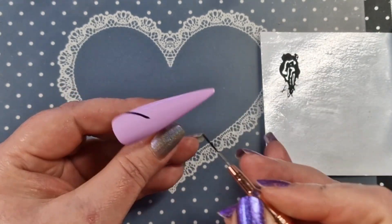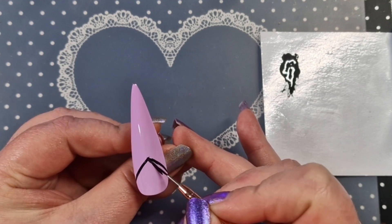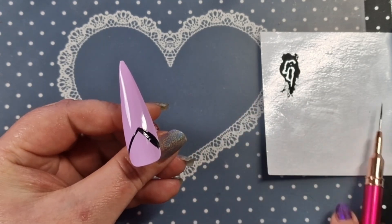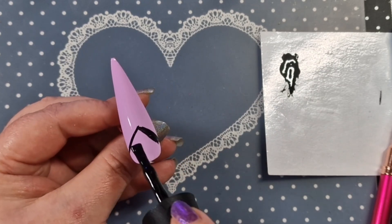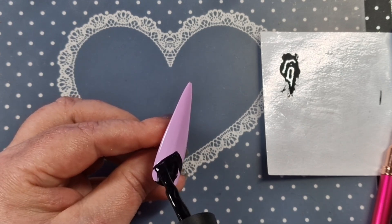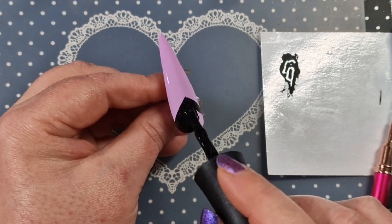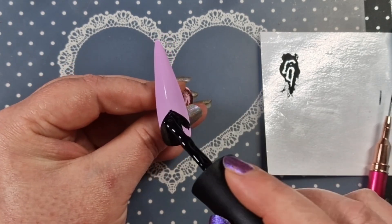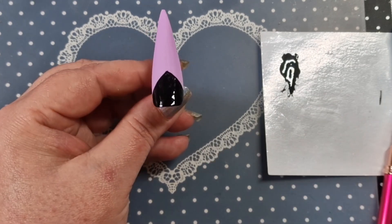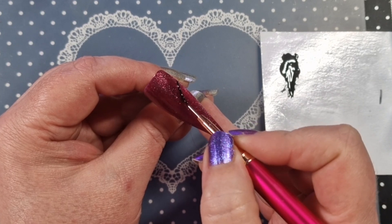That one is done, and on this one I'm going to do the top bit. We're going to use a foil today and do some stamping as well. There are quite a few elements but they're not complicated — just a few steps. If you haven't got all the supplies I've used and want to recreate it, use stickers or whatever is easier for you. If you do recreate any of my sets, please tag me so I can see!